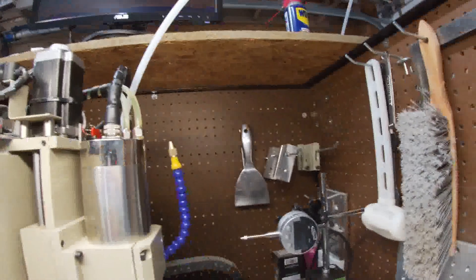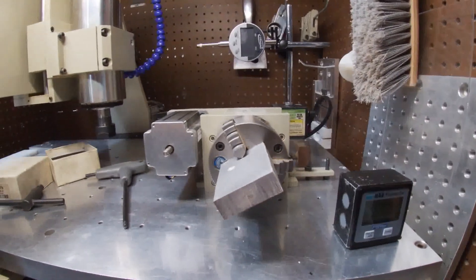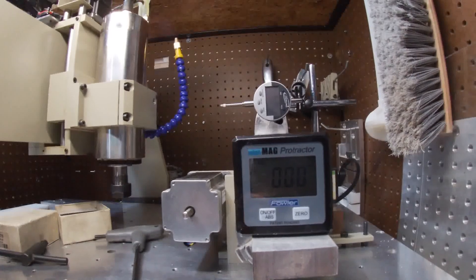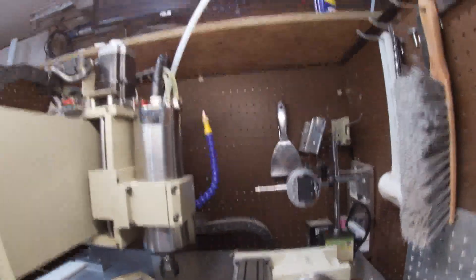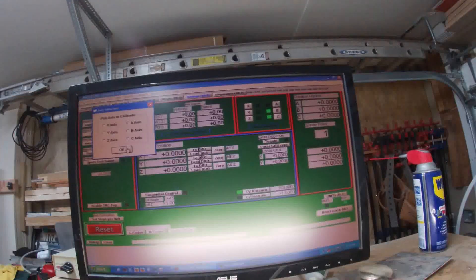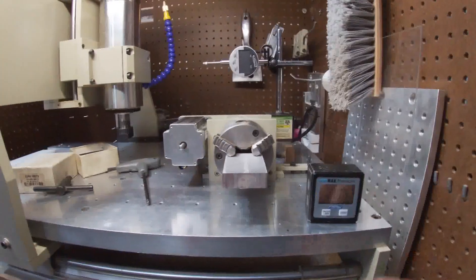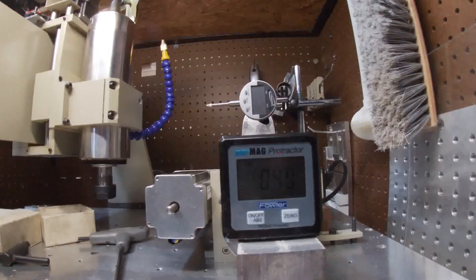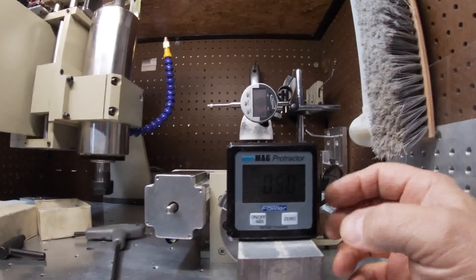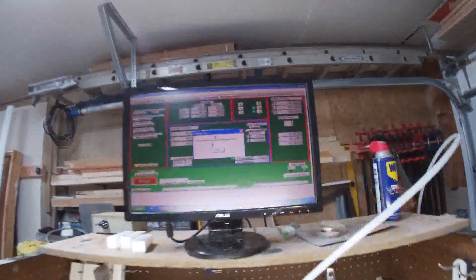Now I want to move this back to zero. Let's go back to settings, steps per unit A, and this time let's do 180 degrees, hit OK and enter. We'll put our gauge on there — we're about half a degree off, but this surface is kind of rough, so it might actually be right on the money. Let's tell it that it went 180.